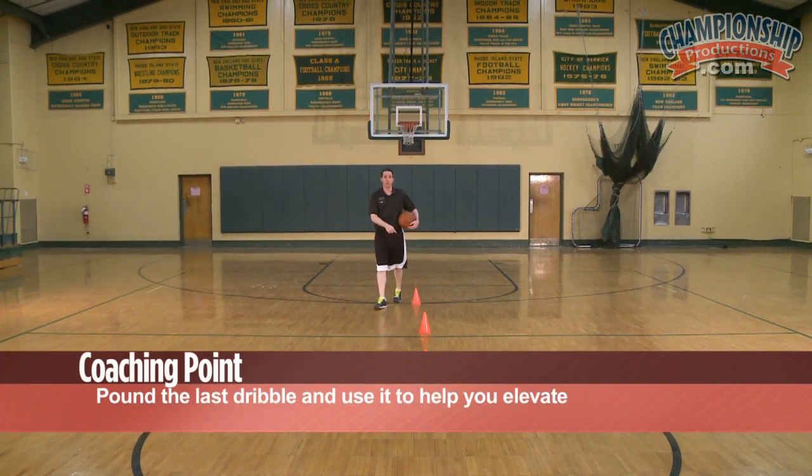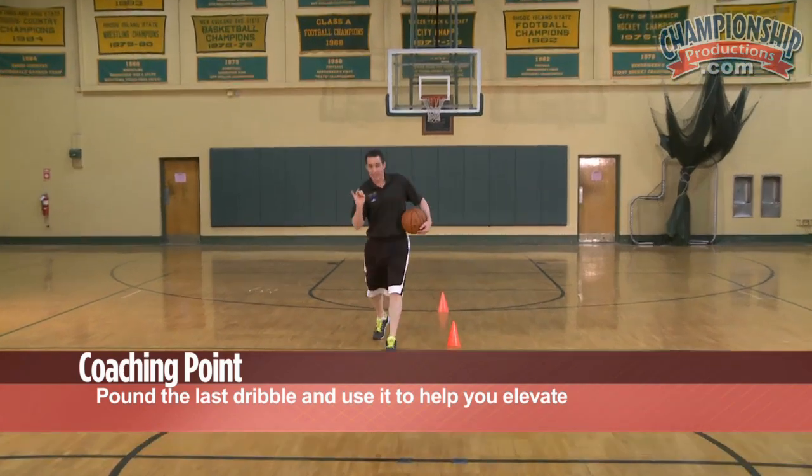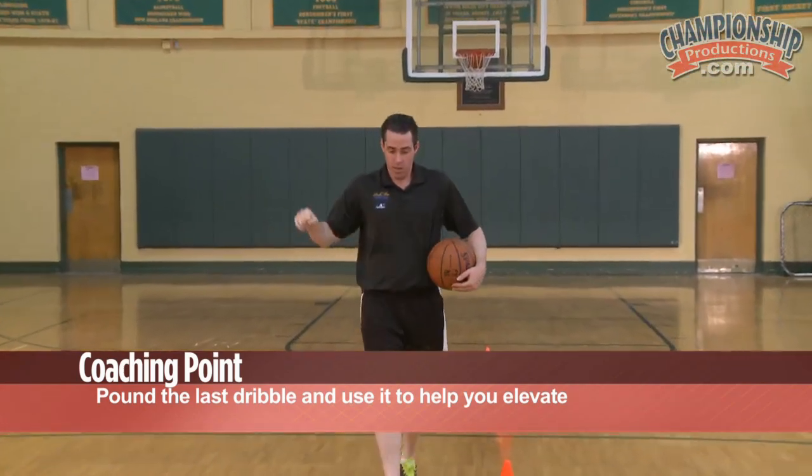That last dribble is very important because it gets you to the point where you can make the shot. Pound the dribble — use that dribble to help you elevate.